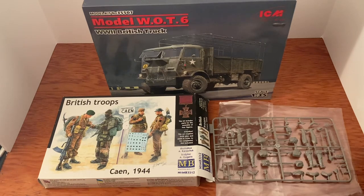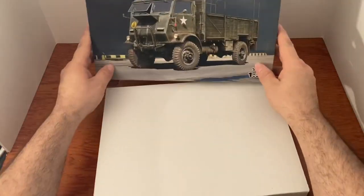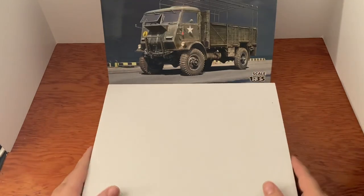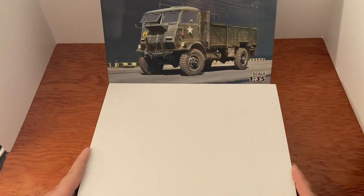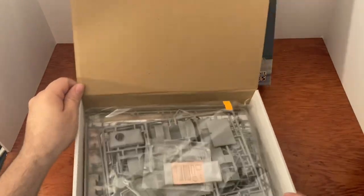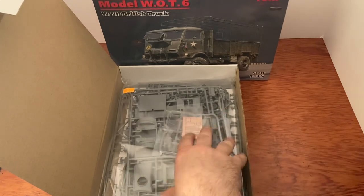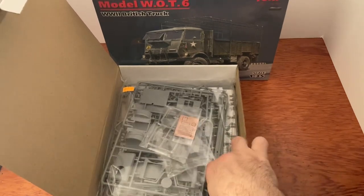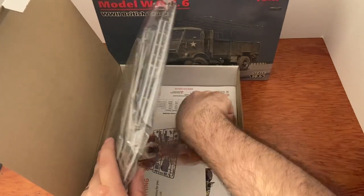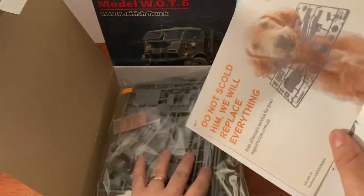Let's move on to the Model WOT6 World War II British truck by ICM. Opening this box — like usual there's the ICM outer box and then the inner box. I can tell you right now I'm already impressed just by the detail I can see just opening up the box. Very very cool, let's take a look at this stuff first.